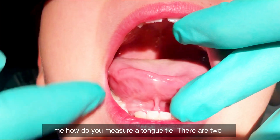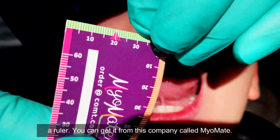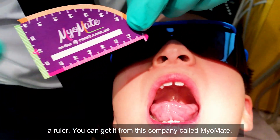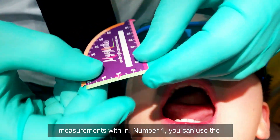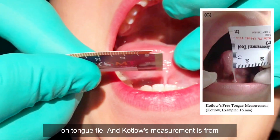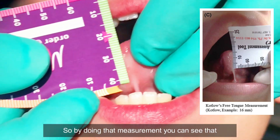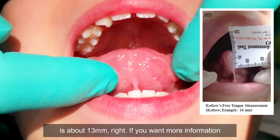People always ask me how do you measure a tongue tie. There are two ways. You can use Kotlow's measurement. This is a ruler you can get from the company MyoMate. I like this ruler because you can do a couple of measurements with it. Number one, you can use the vertical or the green to do Kotlow's measurement on tongue tie. Kotlow's measurement is from the tip of the tongue to where the frenum inserts. By doing that measurement you can see that is about 13 millimeters.